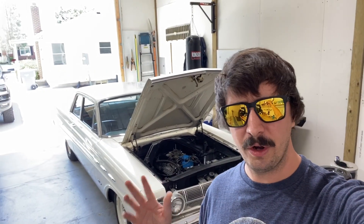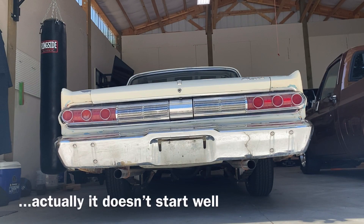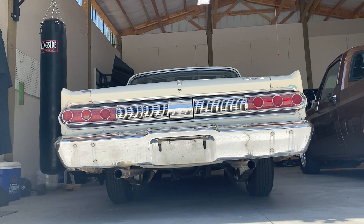It actually starts up somewhat okay right now without it, but it is summertime. When you get into winter time, you're definitely going to want that choke — out here in Utah, which this carburetor will have.